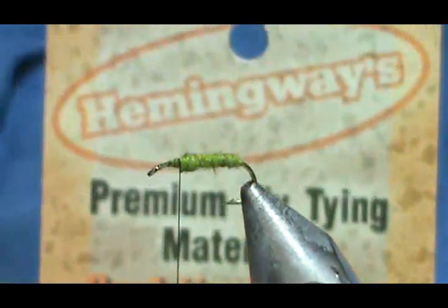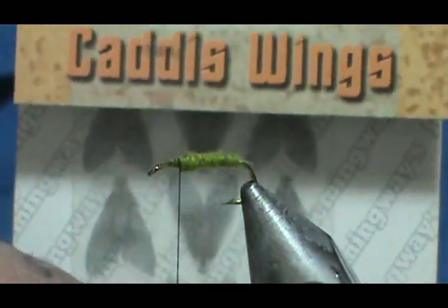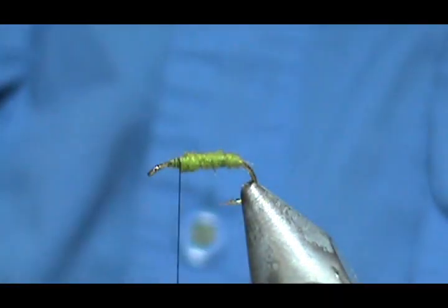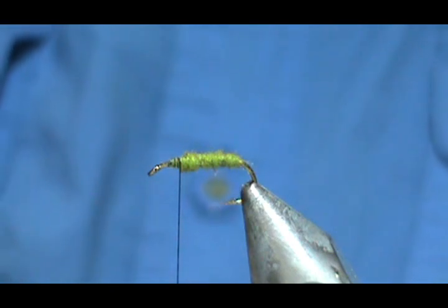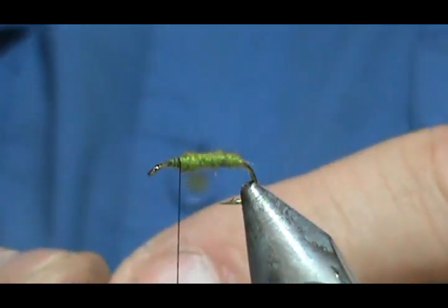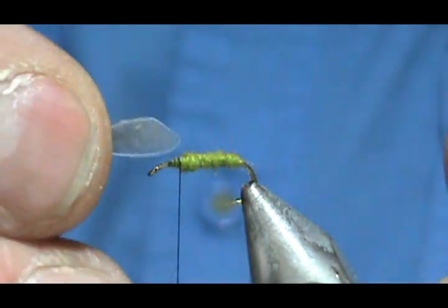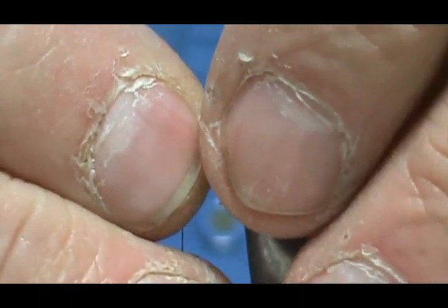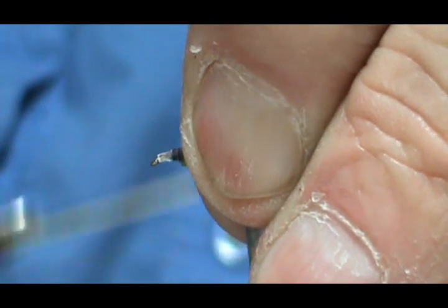For the wings I'm going to use Hemingway premium fly tying caddis wings — these are gray and they're small. I'm just going to take one and pop it out, fold it in half, put that on top, and secure that pretty well.